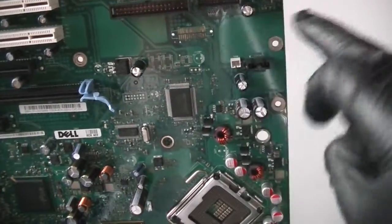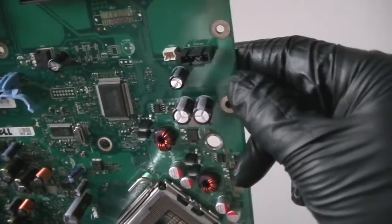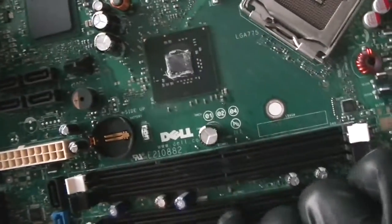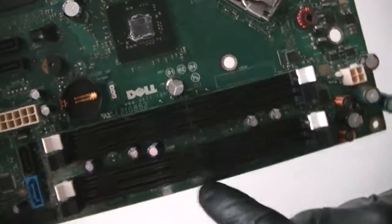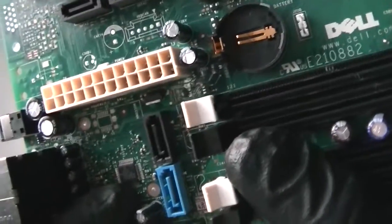Floppy header connector right there. Here's the rear fan header right there, CPU fan header right there, 4-pin for the power, battery socket right there. Has 4 DDR2 slots right here. Here's an audio chip right there.